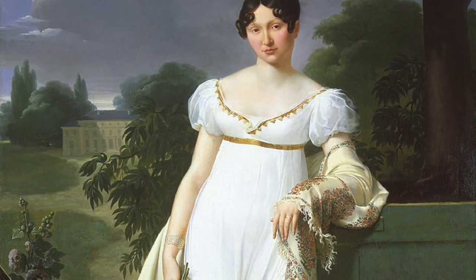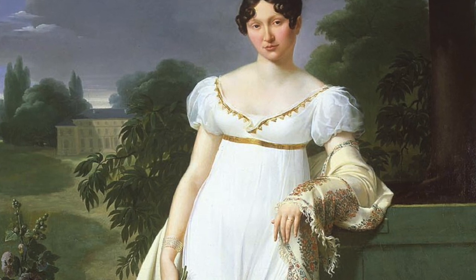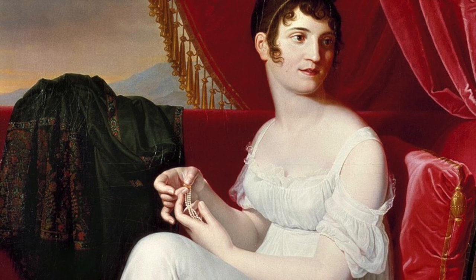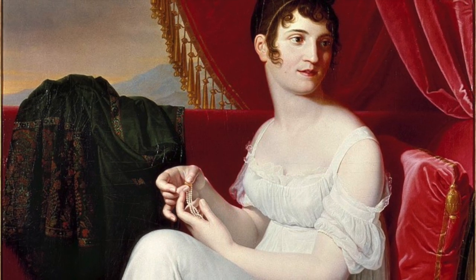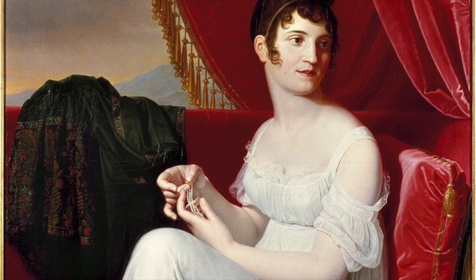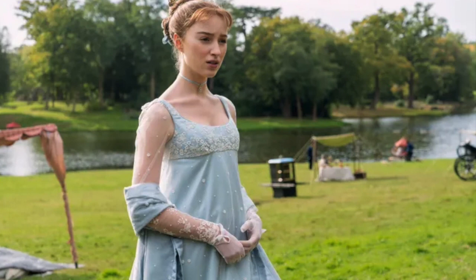Hello everyone, welcome back to my YouTube channel La Modelis. Today I am thrilled to show you how to create the classic empire waist or bodice. This style, also known as the empire silhouette, is all about a fitted bodice that ends just below the bust, giving a high-waisted appearance.